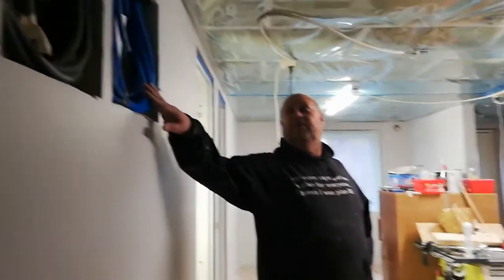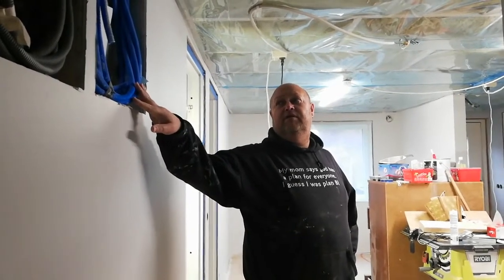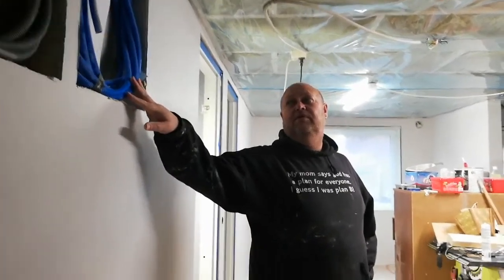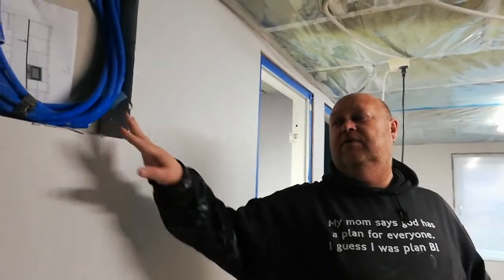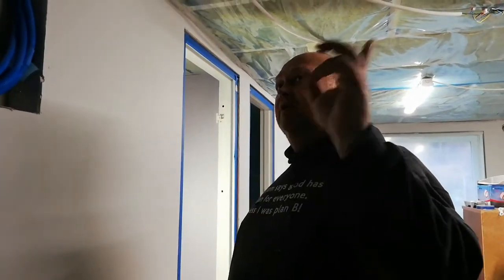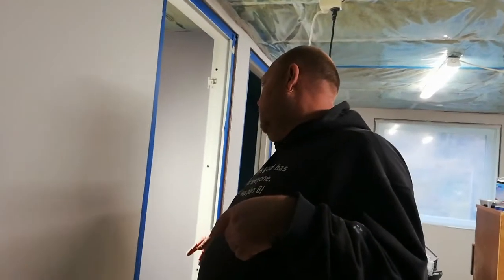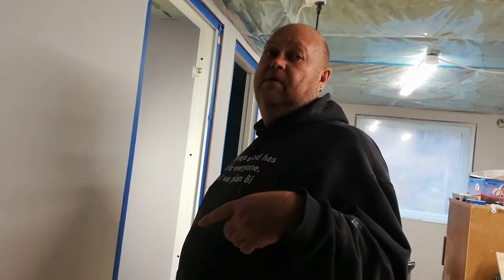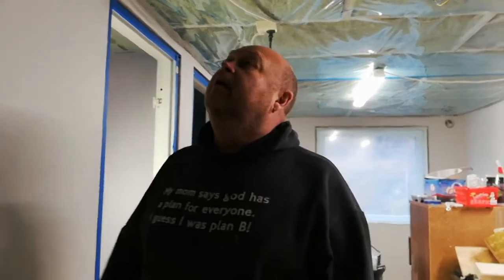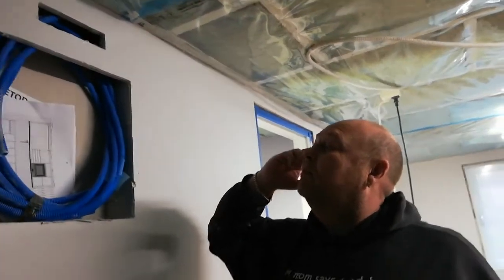And this one is for all the internet outlets in this area of the house. He's going to have a computer outlet in the bedroom, in the living room — two — in this little office — one — and in the children's room. No internet in the kitchen, but he's going to have Wi-Fi.